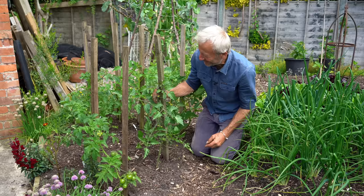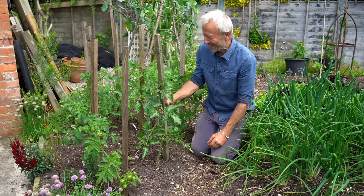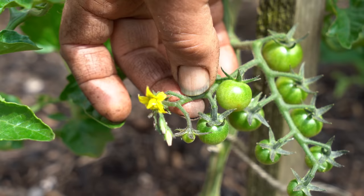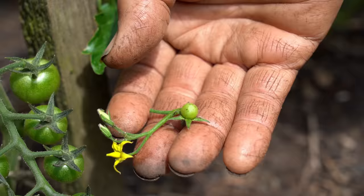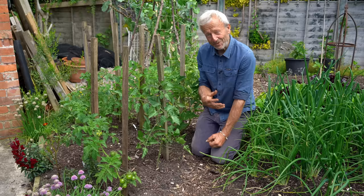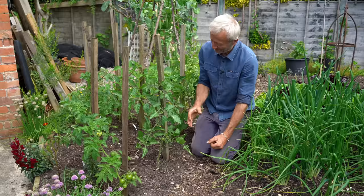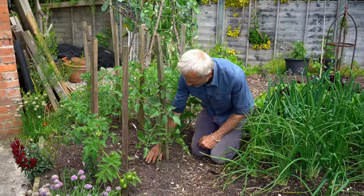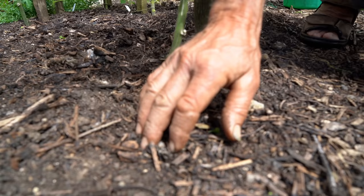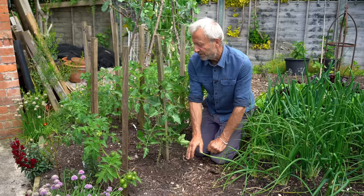This one looks like Sungold — I did lose my labels but I'll know once they start fruiting. You can see the fruit are already developing. With the bottom-most truss, I'm going to take off the end of it where the tomatoes get quite small — removing that bit gives the remaining ones more chance of ripening quickly while the plant is still growing. The ground is quite dry — we haven't watered much. We had 24 millimetres of rain eight days ago, nearly an inch, which was brilliant, but looking at them now they could do with some water — I'm just keeping them moist without overwatering.